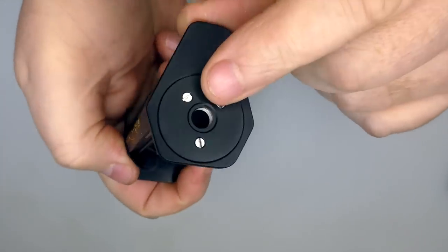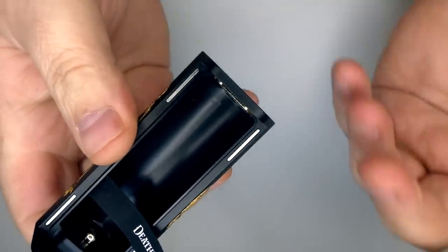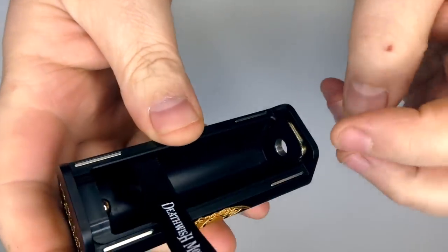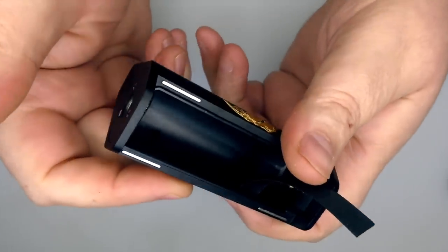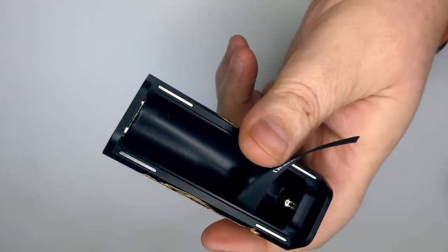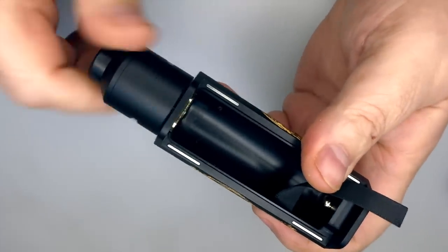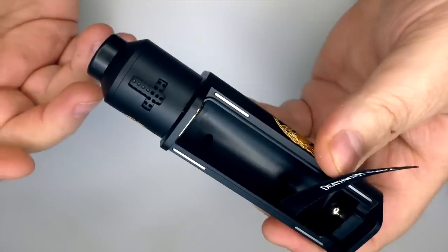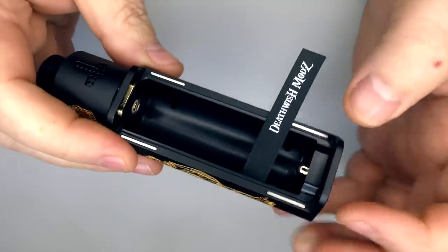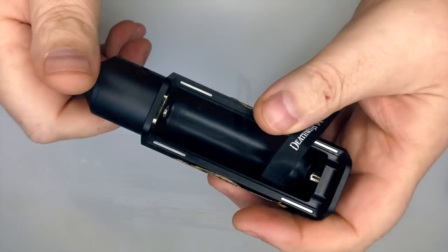Obviously with it being a hybrid top cap, you want to make sure that if you're using any other RDAs, your positive pin sticks out far enough. When removing or inserting the battery — with the atti on — it's just a good habit to back the atti off a couple of turns when taking the battery out and putting a new one in. It's just habit from the old days.